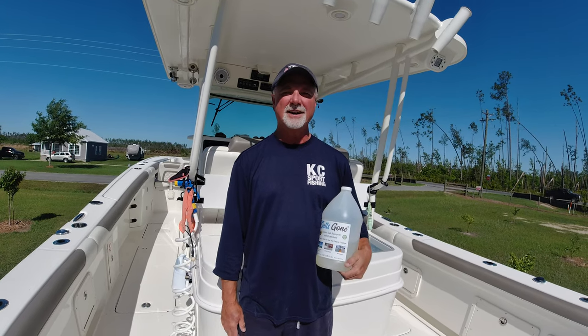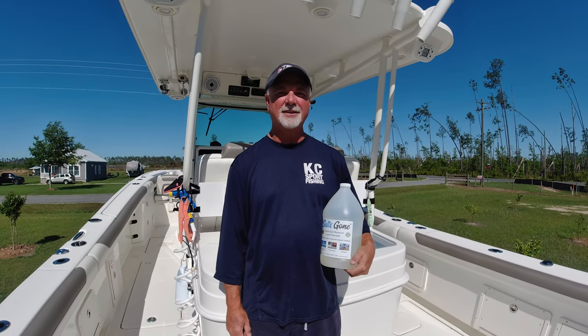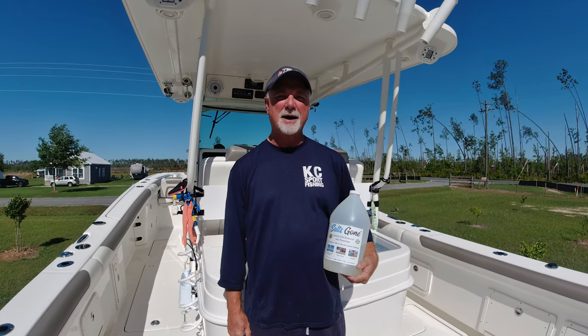Hi everybody, this is Captain Kevin Lanier with KC's Sport Fishing out of Mexico Beach, Florida. Coming to you again with another product that we found online, purchased, and decided to use it. And we're really impressed with it, so I wanted to tell you about it.